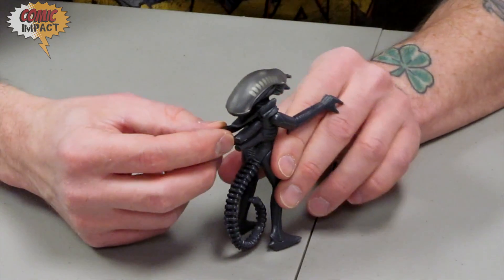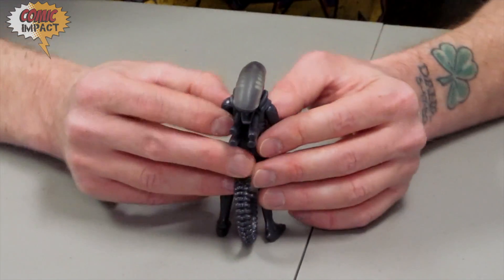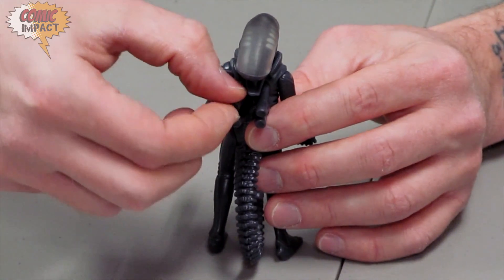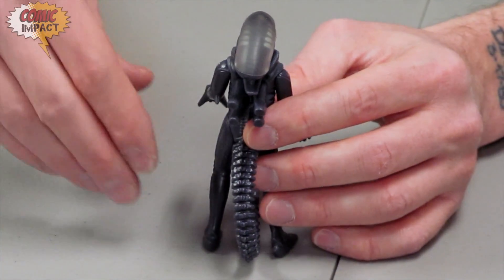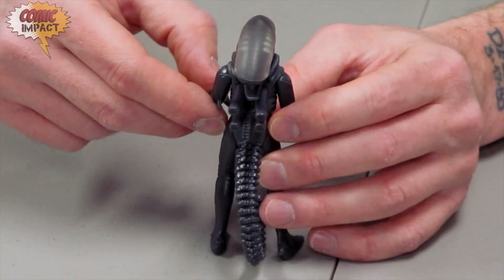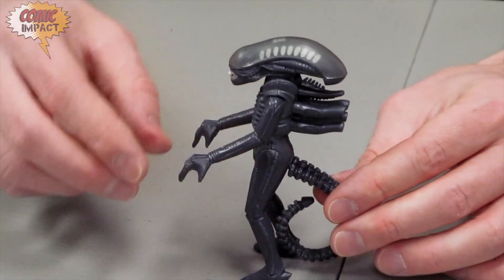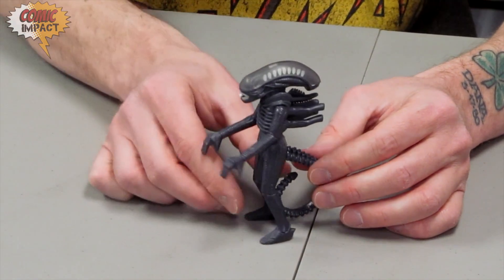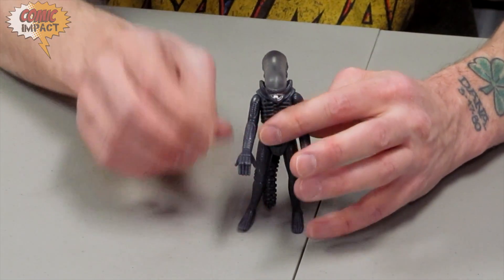These back pieces, although they look like they're in grooves and have some motion to them, they do not. So once again, there's not a lot of articulation. This is something for the true classic alien fan to put on your shelf. It does look nice, but it doesn't have a lot of articulation, so this is not a toy that's meant for play — this is really meant for display.